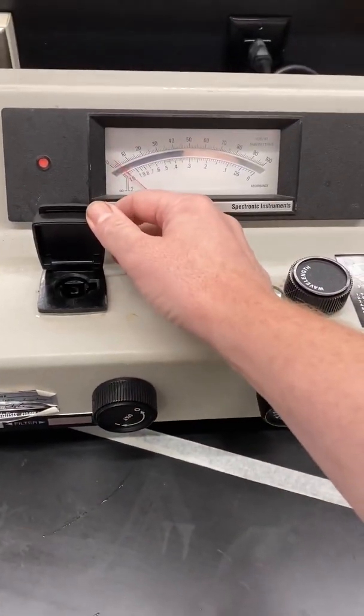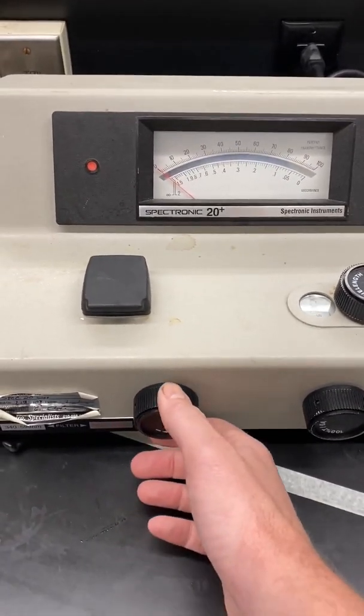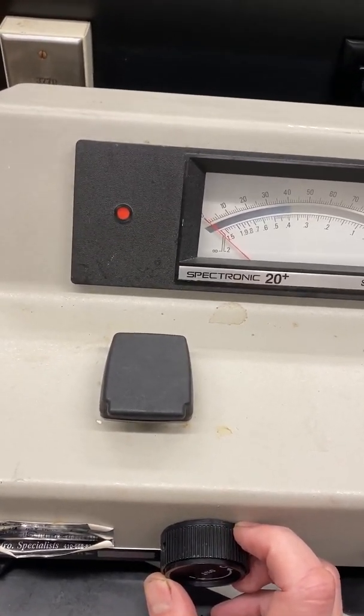Then, with nothing in the sample compartment but the compartment lid closed, use the left knob on the front to set the percent transmittance reading — which is the top scale — to exactly zero.